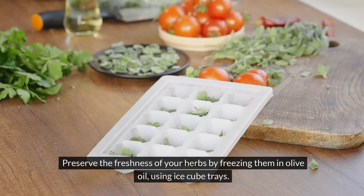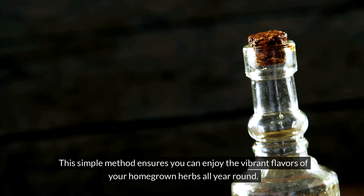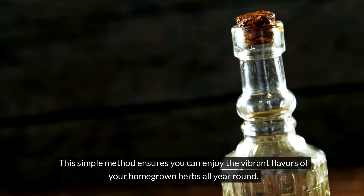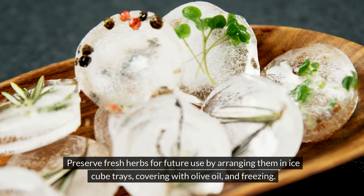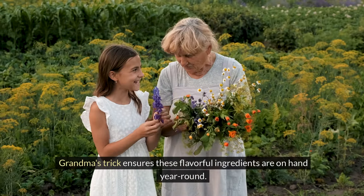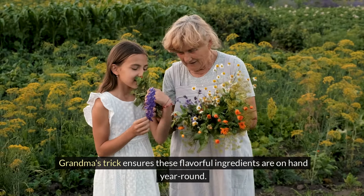Preserve the freshness of your herbs by freezing them in olive oil using ice cube trays. Arrange them in ice cube trays, cover with olive oil, and freeze. Grandma's trick ensures these flavorful ingredients are on hand year round.